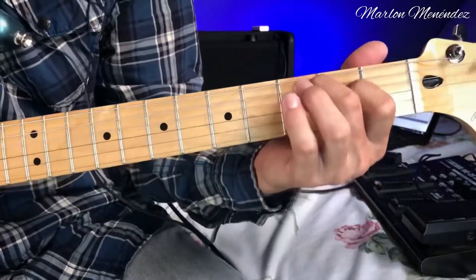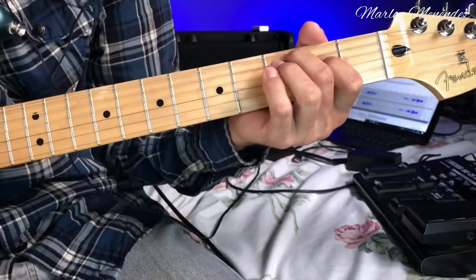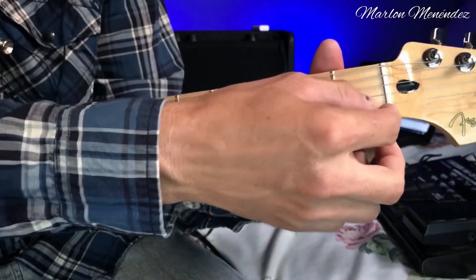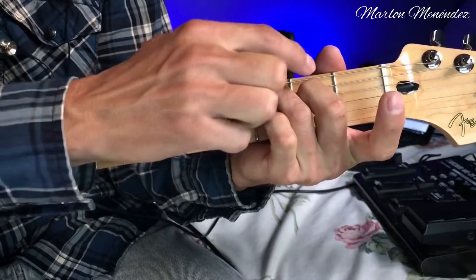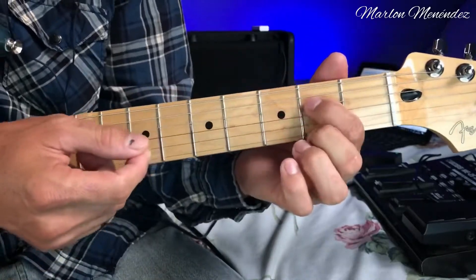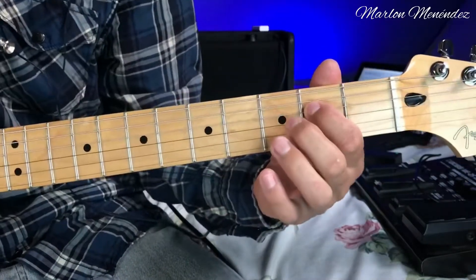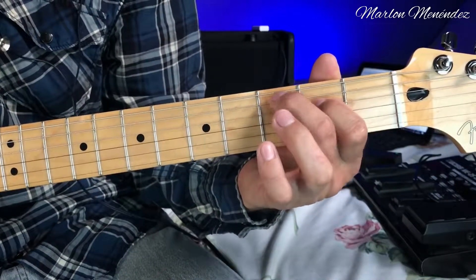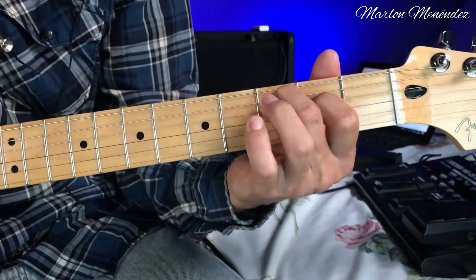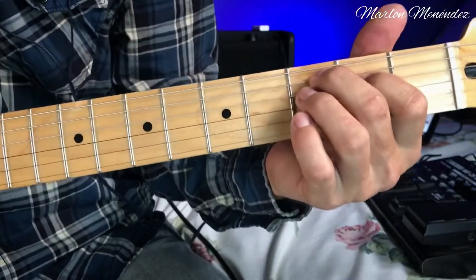Then there's this other figure, which is like we're playing a C major. But we're going to remove finger 1 — only fingers 2 and 3 remain. To be more comfortable, we'll place finger 1 on the fourth string, second fret, and finger 2 on the fifth string, third fret. Then with finger 3 we'll tap the fourth string, third fret.